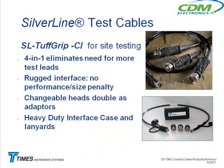Paul Cassini has done a lot of work developing good, rugged test cables for guys doing testing out at cell sites or outdoors in general. One of the real popular products he came up with is the Silverline ToughGrip cables — these are the armored cables that guys love out at the site, where they have to hook up a portable analyzer.